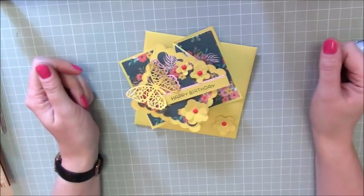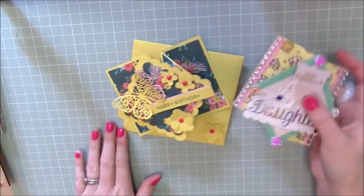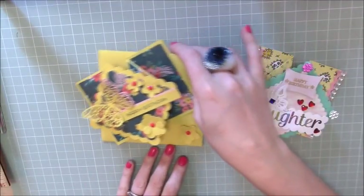So there you have it — that's my card. Thank you mum for the inspiration. Thank you everybody for my first year on YouTube. It's been an absolute joy, and here's to the next year. Thanks for watching. Bye!